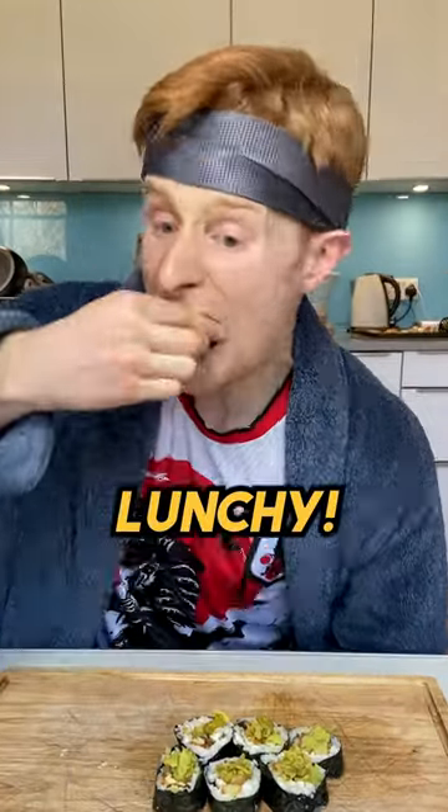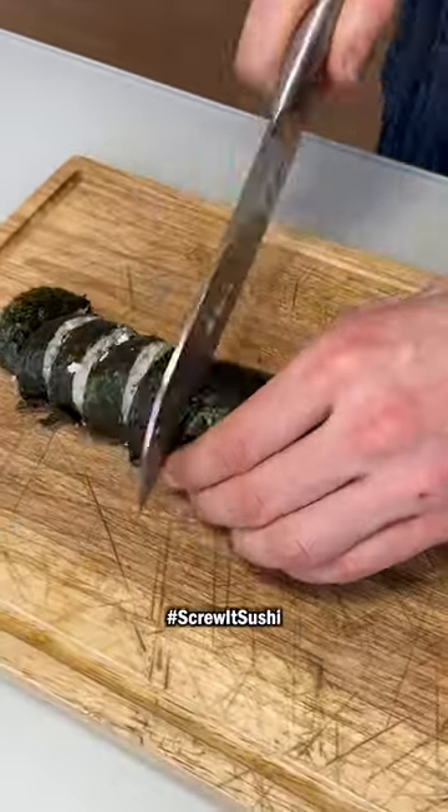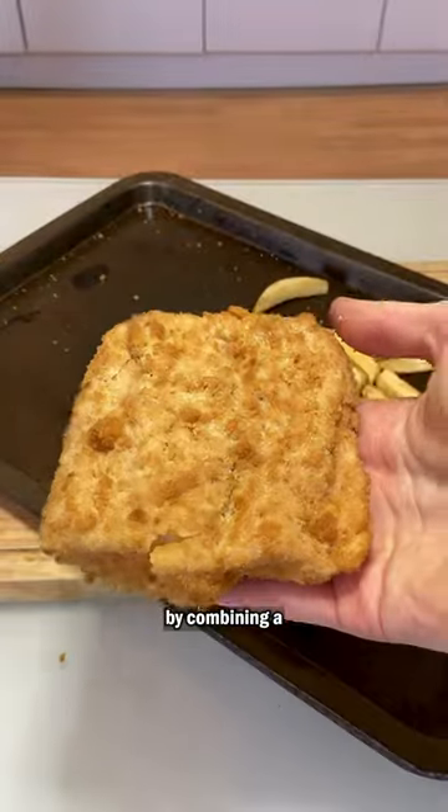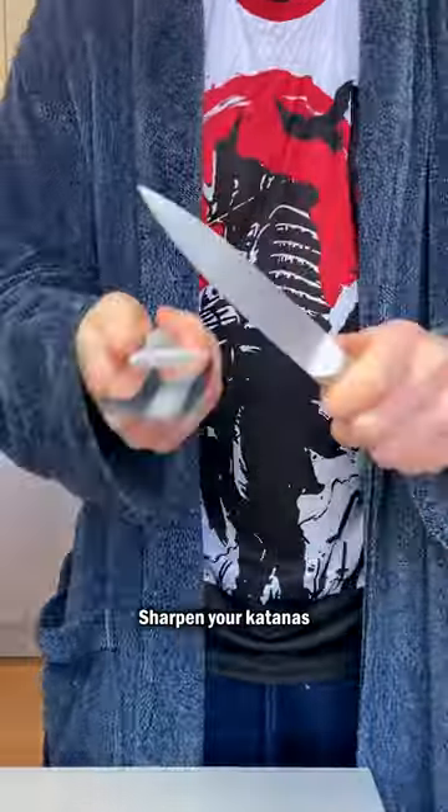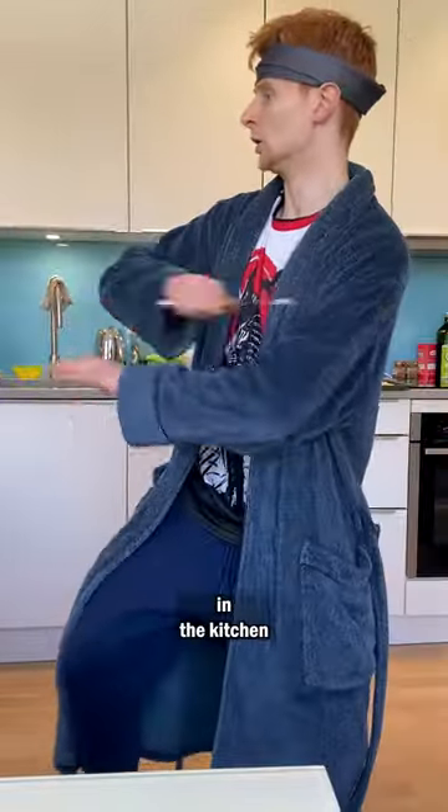Crunchy munchy, time for lunchy. On this episode of Screw It Sushi, I'll be committing a crime against food by combining a British classic, fish and chips, with Japanese sushi. Sharpen your katanas, there's about to be a murder in the kitchen.